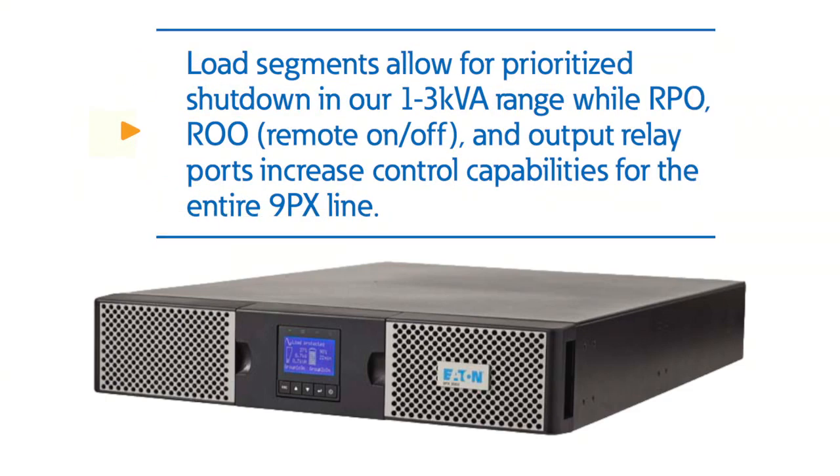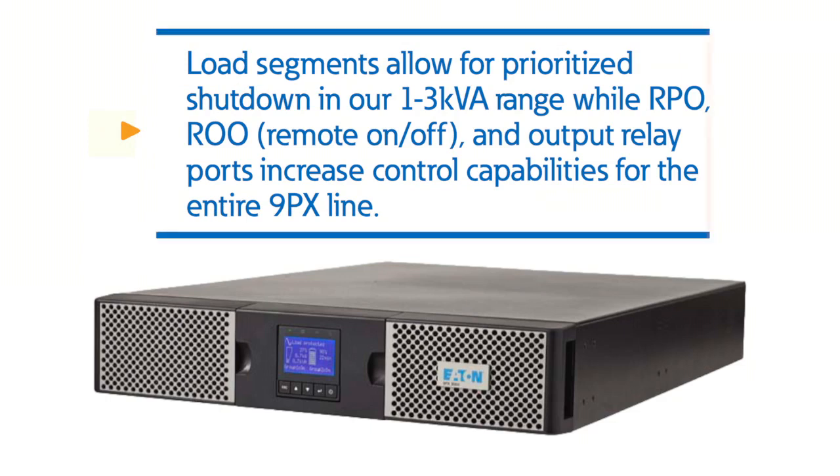Load segments allow for prioritized shutdown in our 1 to 3 KVA range, while RPO, ROO remote on and off, and output relay ports increase control capabilities for the entire 9PX line.